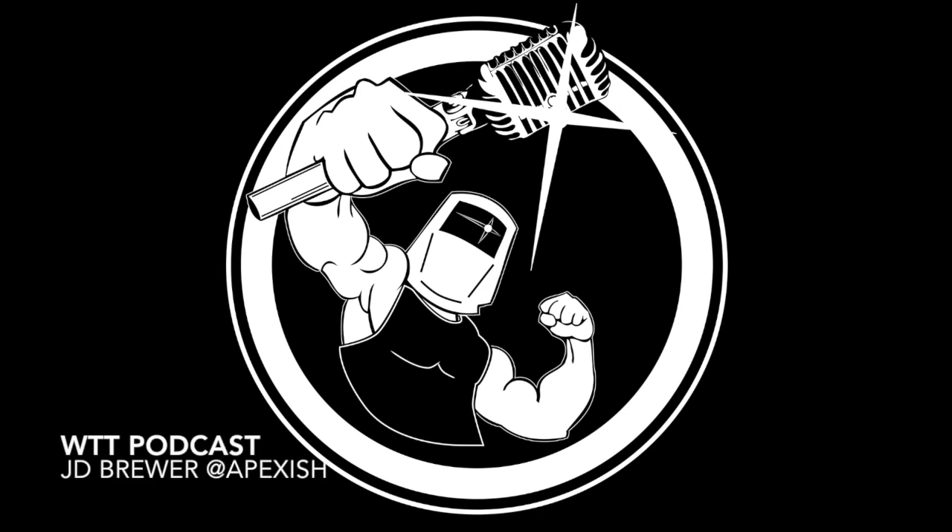Hey, thanks for listening to another episode of the Welding Tips and Tricks podcast. I'm Jody Collier, here with Roy Crumrine and Jonathan Lewis. Today we have a guest, my friend J.D. Brewer. He is Apexish on Instagram and J.D. Brewer on YouTube.